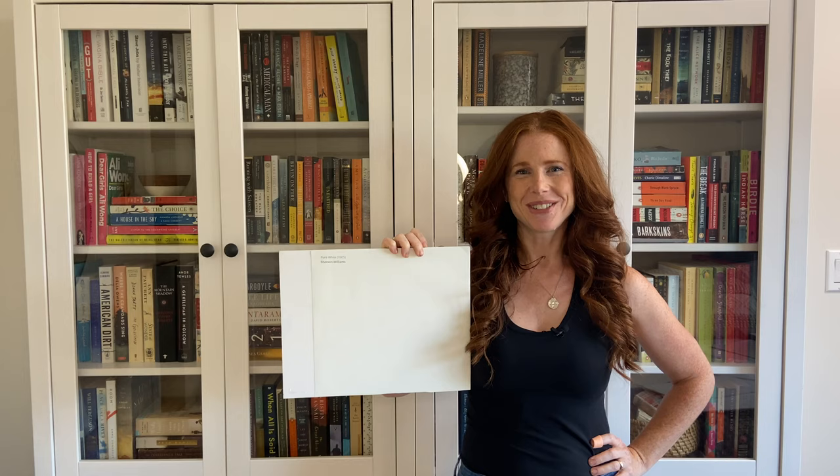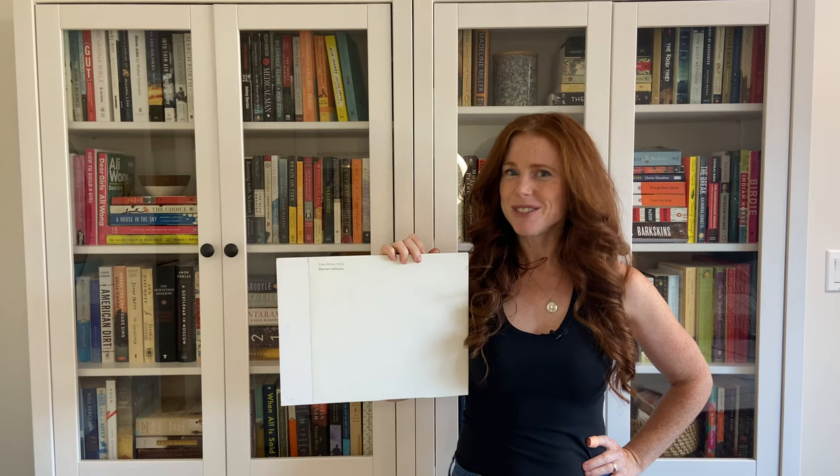Today we're going to look at Sherwin-Williams Pure White. Now just because it says it's pure white doesn't mean it is — Pure White is actually a soft white.